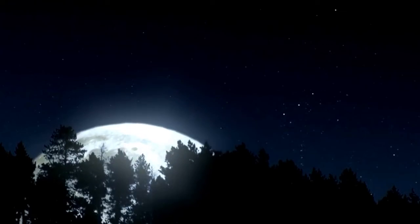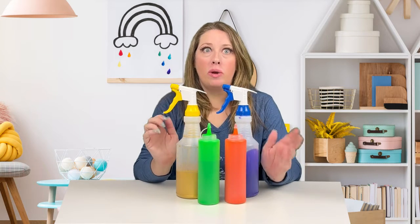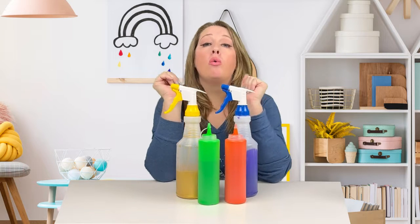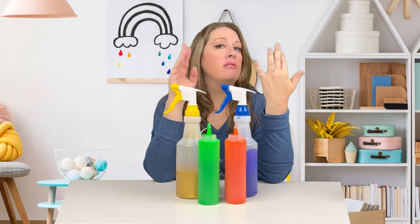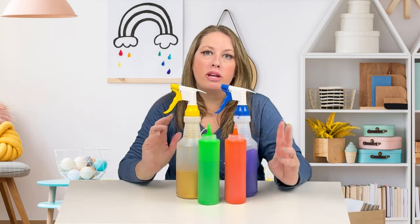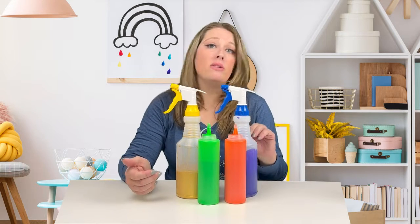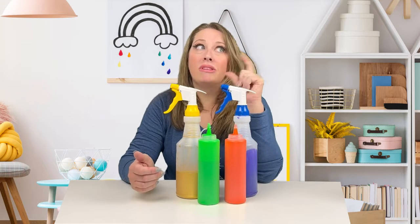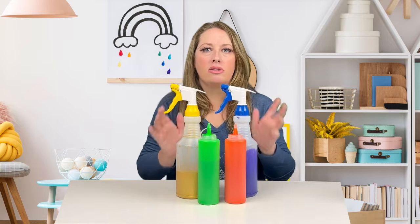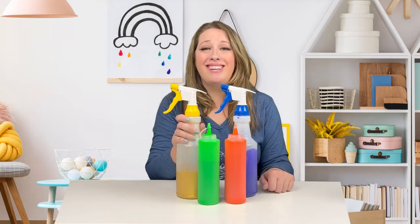Just let these dry. While the cardstock sheets are drying, we get to do the fun part. We are going to fill all of our bottles — spray and squirt — with paint. Take your paint, acrylic, tempera, whatever you have, and put it in the bottles. I like to put in a ratio of about three parts paint to one part water. Go ahead and put your paint in the bottles, add in about a third as much water as you put in paint. It's not rocket science, doesn't need to be exact, there's no way to mess this up. Give it a good shake and you are ready to go.